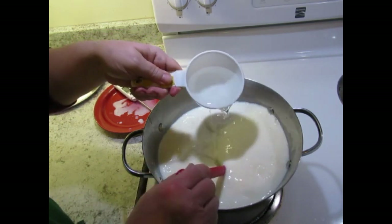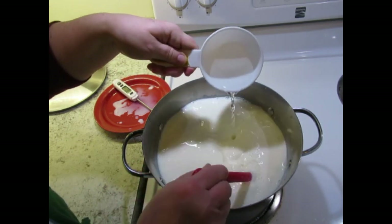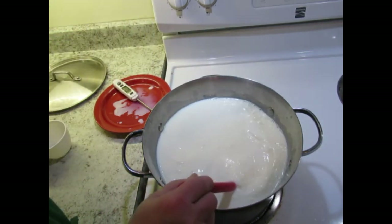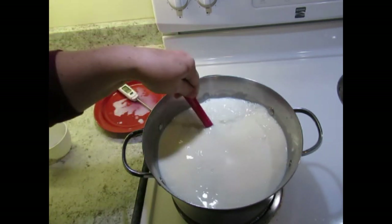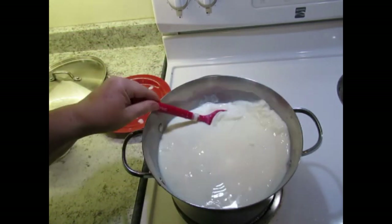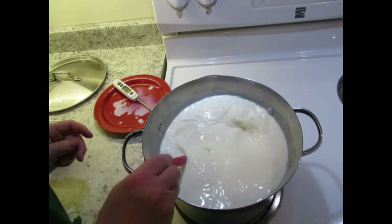Just pouring it in — three quarters of a cup of vinegar to one gallon of milk. And we're going to stir it for one minute. We're going to watch it start to coagulate. I'm just going to keep stirring it for one minute.